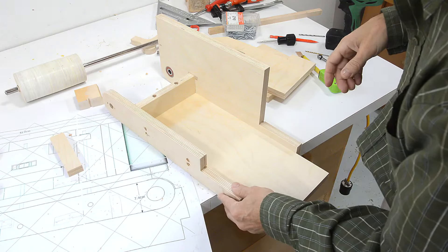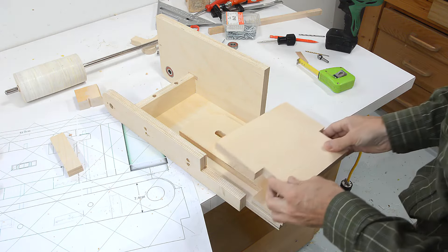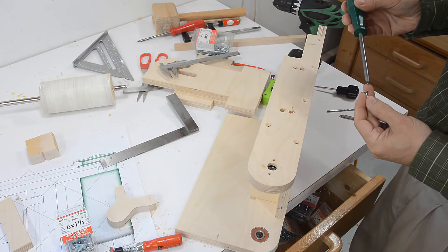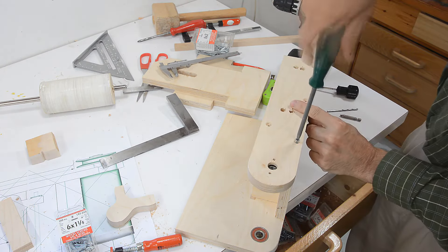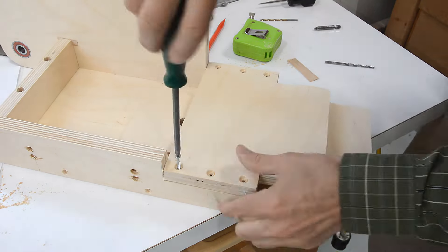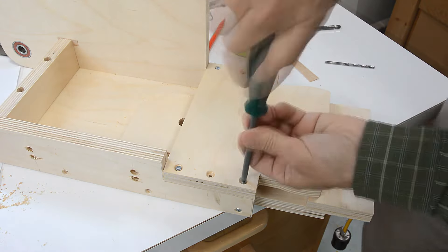This part is gonna go on here, and then this part goes on here, and this goes on top of here like so. But to not wear up the screw threads too much, I'm using some screws that are shorter and smaller than the final ones, just to hold it together while I'm working on it. I'm using smaller, shorter screws because this is not the final assembly.